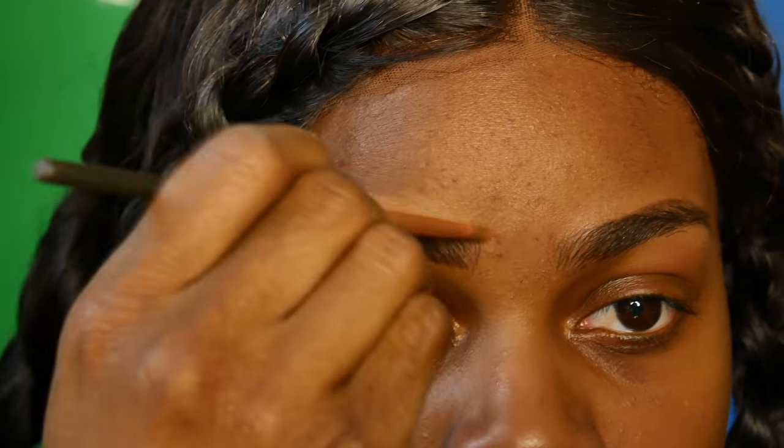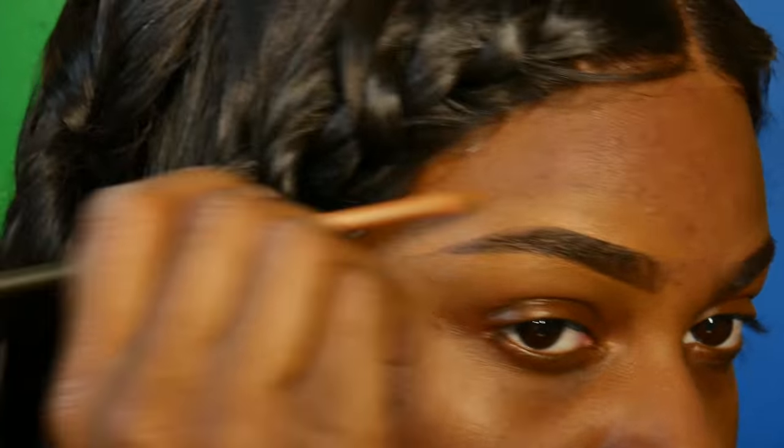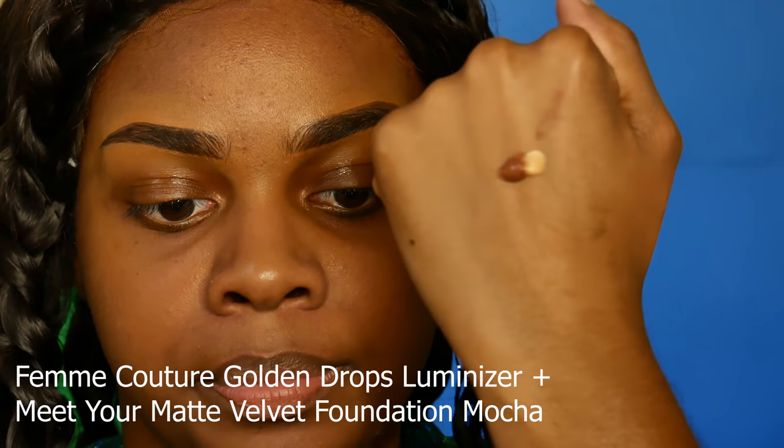And this is what my brows look like once they're done — looking gorgeous, really easy to do. Next I'm taking the Collab matte foundation as well as their get luminous drops, mixing them together, and then taking my Collab foundation brush and blending that out.